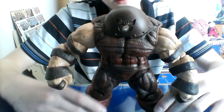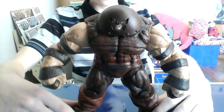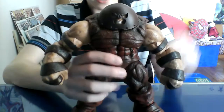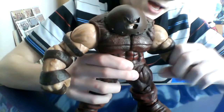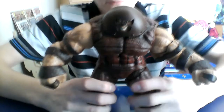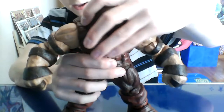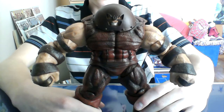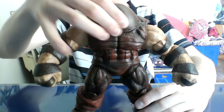Bicep swivels are pretty loose, knee joints pretty loose, ball joints are pretty loose. That's really it, but there's not that much articulation on the figure to begin with, so that's almost all the articulation. Before I get into articulation, I'm going to talk about the figure a bit. I remember buying this guy — if I didn't have him on hold for me they would have sold out, because my comic book shop sold out within like 20 units.